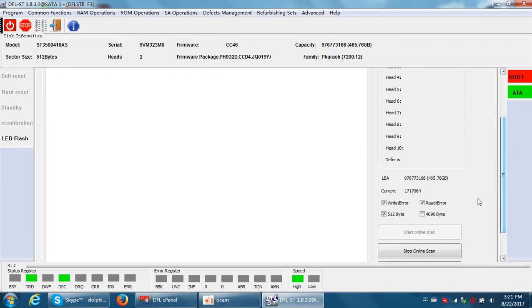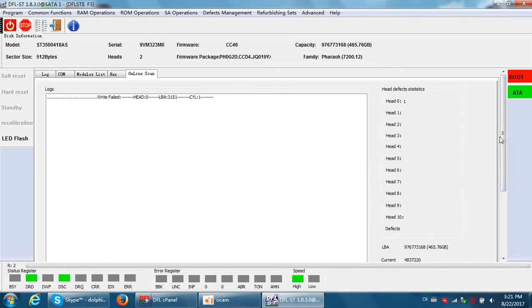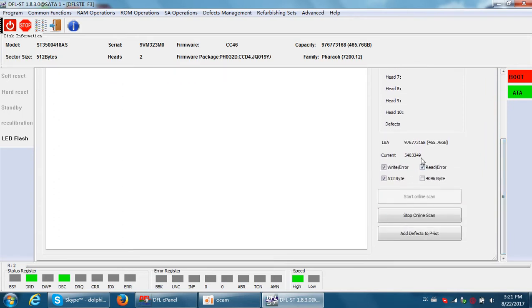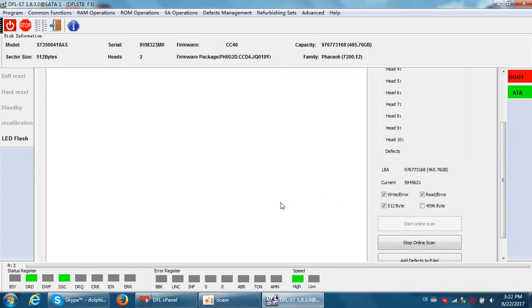We can check the current LBA — this is the total LBA. When the online scan completes, the current LBA will equal the total LBA. At that point we will stop the online scan. We are stopping early here to create this demonstration video.